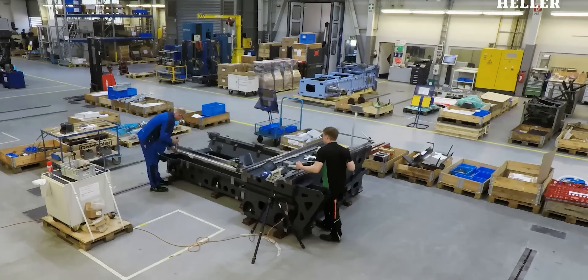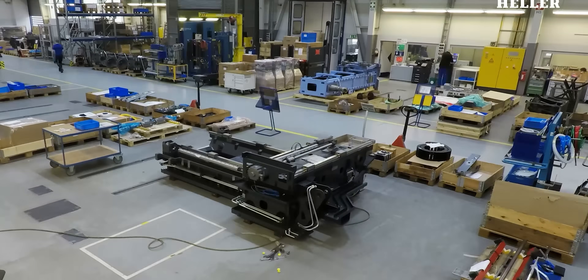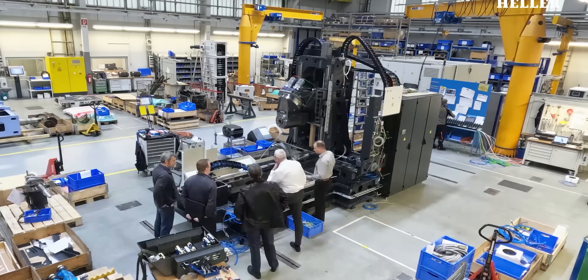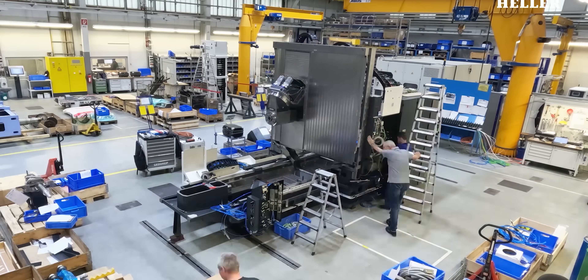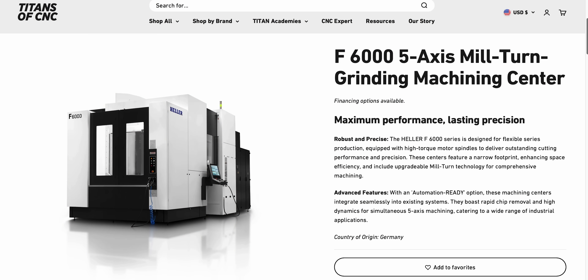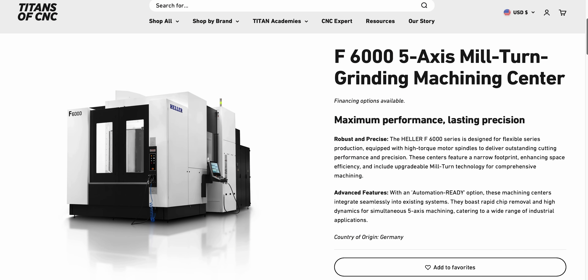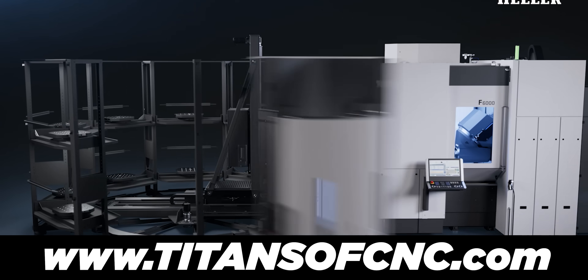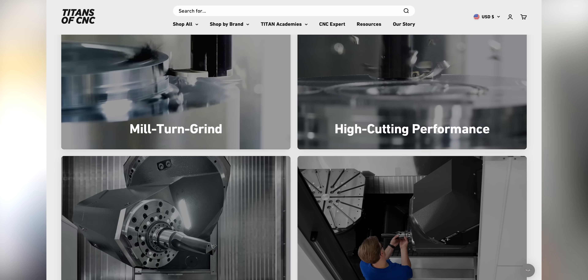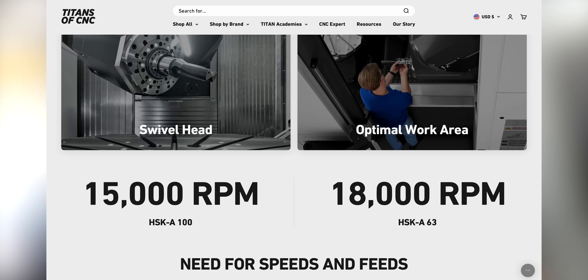One thing I'm excited about is that Heller is stepping up and they're creating partners in industry. Basically, right now they have five machines that are ready to go this year. A lot of people don't have machines — for eight months, 12 months — but the F6000 has five fully loaded, amazing machines available. Right now you can get a crazy deal and come out with a partnership with Heller at a discounted price. Down below there's a link — hit that link and we'll give you more information on that, you can get a quote.